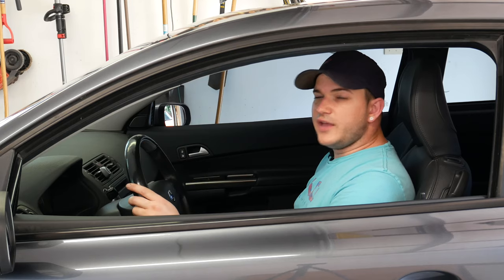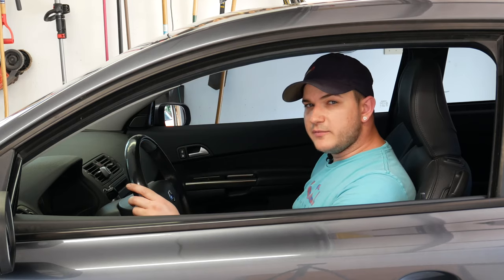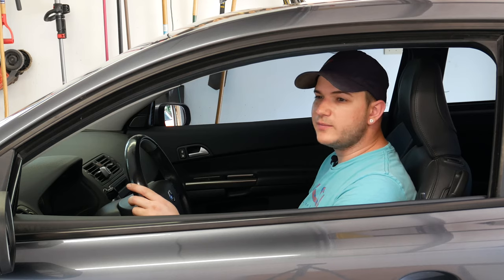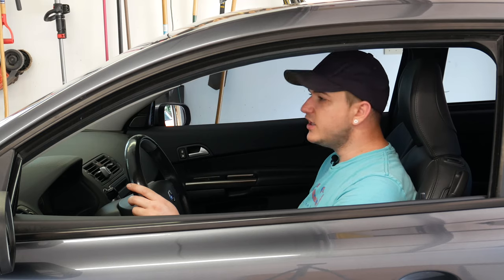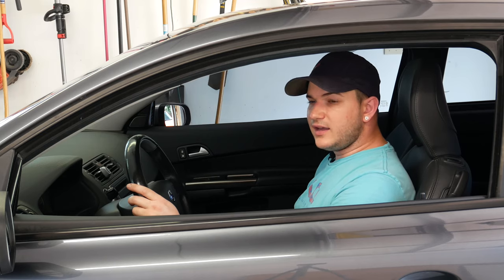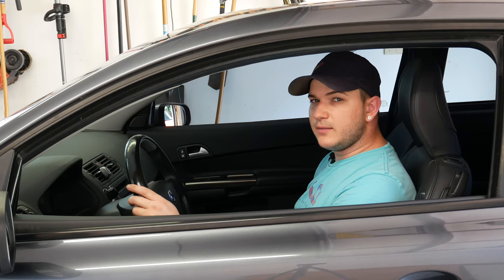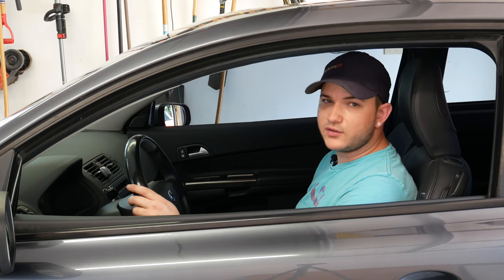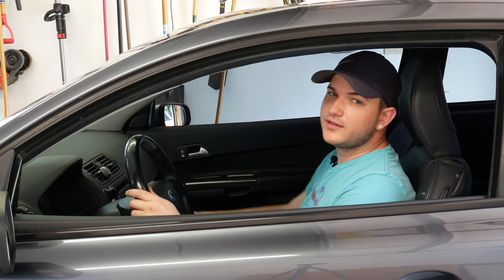And there you have it — that was not that difficult. I want to say it took me about 35 minutes while filming. If I didn't have to film I probably would have saved 10 to 15 minutes, so it would take about 20 minutes to do an entire oil change. It's not difficult, so you can save some time and money — definitely worth it. If you have any questions leave them in the comments. I have links in the description to some of the products I used, and I'll see you all in the next video.